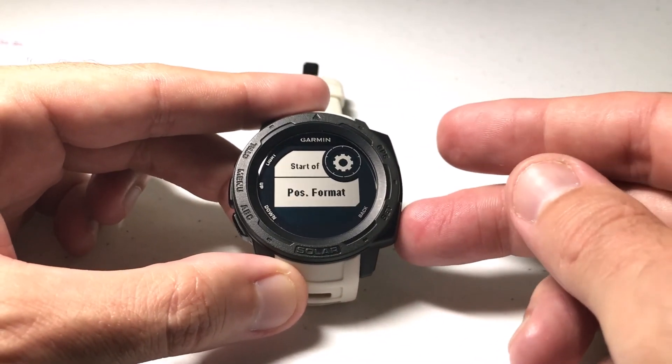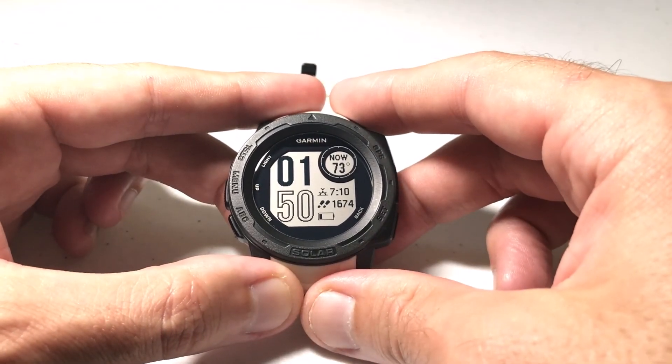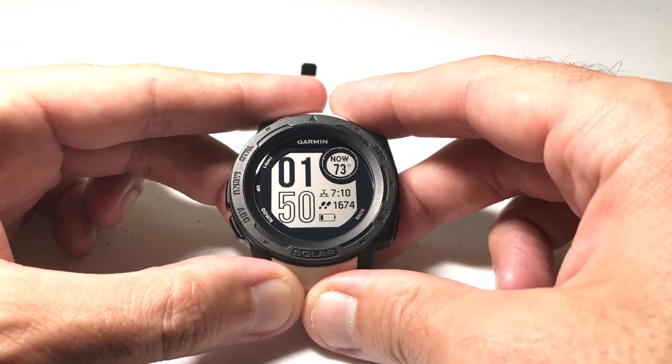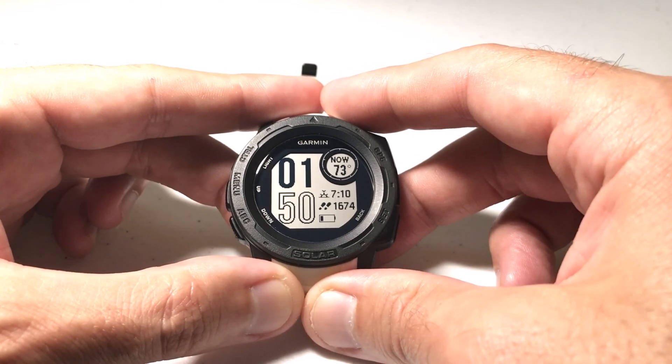And then once you're done, you can simply press the back button to get back to your main watch face. I hope that helps. That's a quick video to show you how to change your datum and your spheroid values on your Garmin Instinct. If you've got any questions, post them in the comments. I'd be happy to help you out. Thanks for watching.